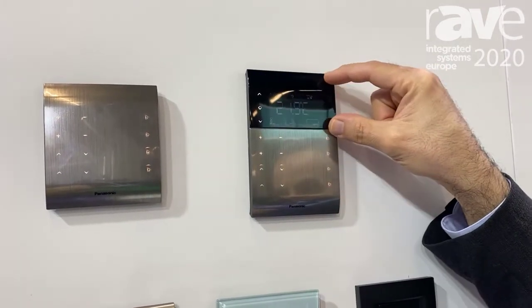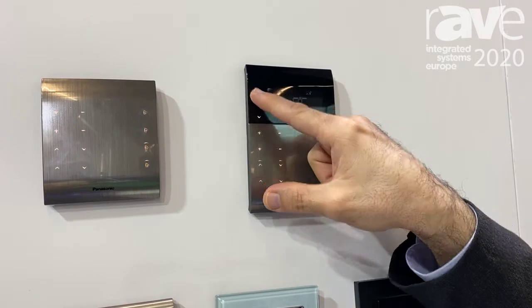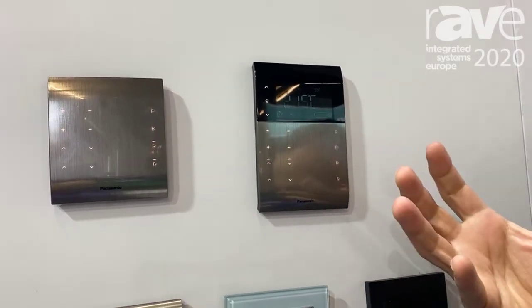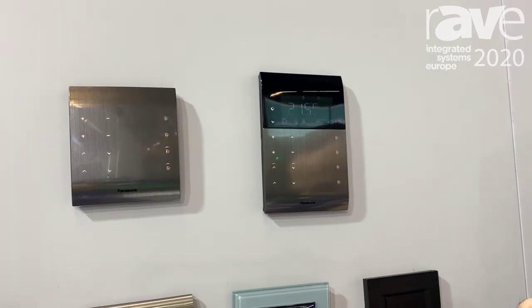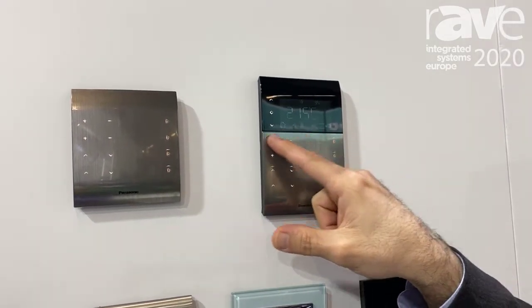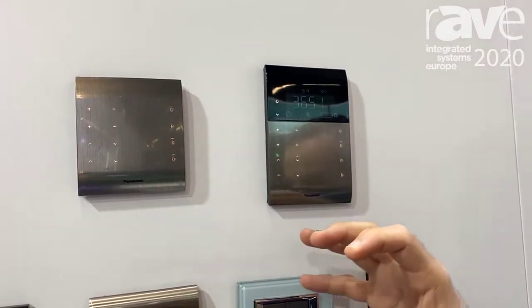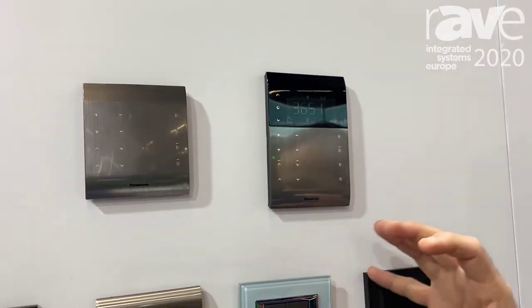Plus, we also have an LCD screen on these buttons — you can adjust the temperatures, you can change the fan level, everything about the HVAC system you can adjust with these products. And within these products you can also control your lighting system, your blind and shutter system, your HVAC system — everything you can put in.